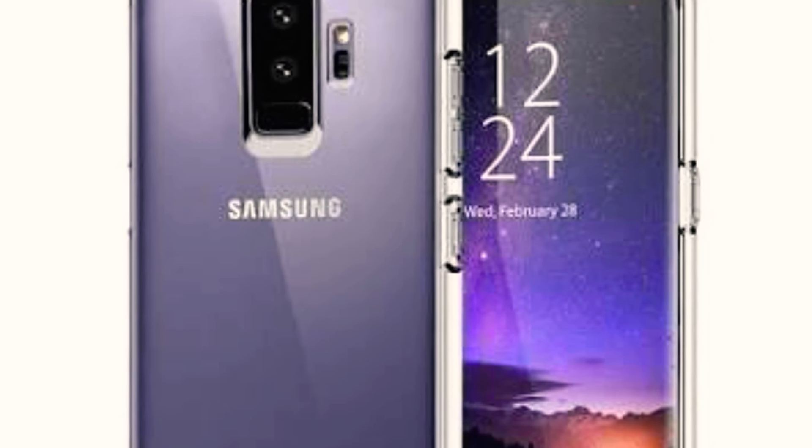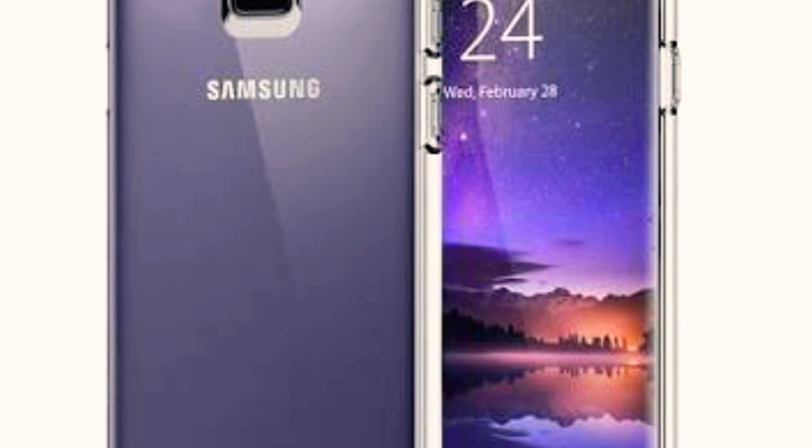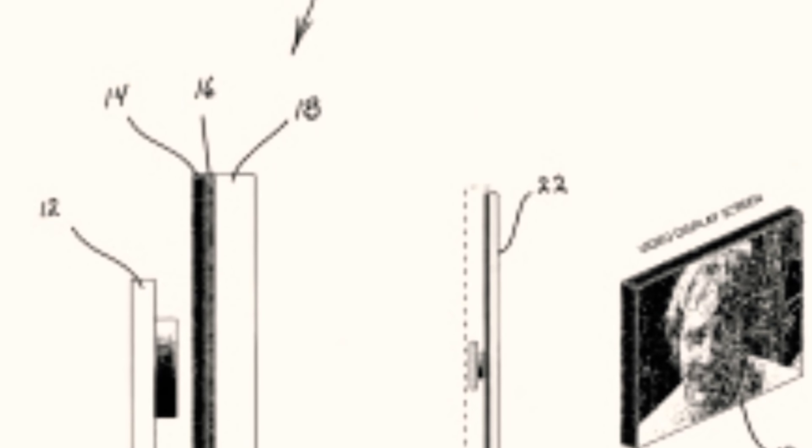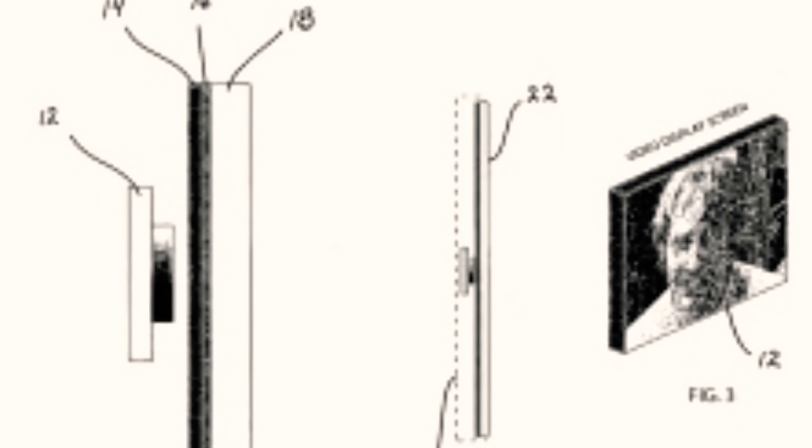Samsung's new patents give us a hint of future smartphones. Samsung is trying to put front cameras, speakers, and a fingerprint scanner under the display, but this will only be possible with OLED or some new kind of display technology.